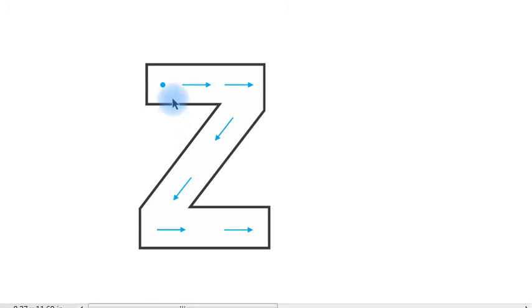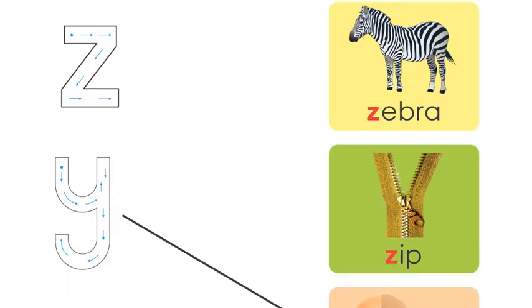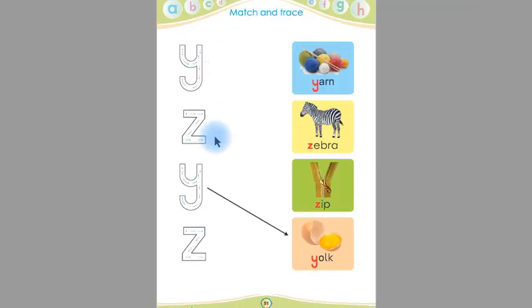This is the starting point. Put your pencil on the start and follow the arrows. Say: start from the starting point, follow the arrows: 'y'. Children, you have to trace five times for each letter.